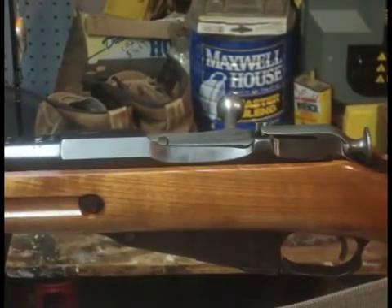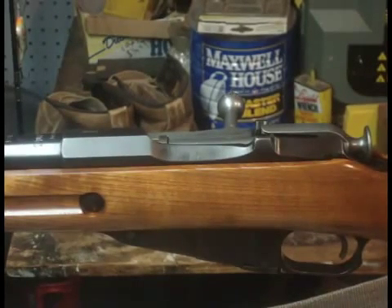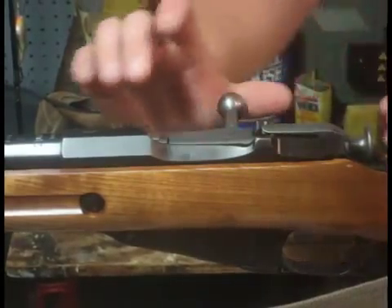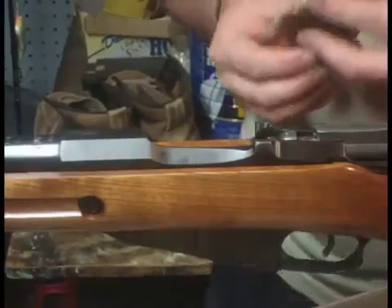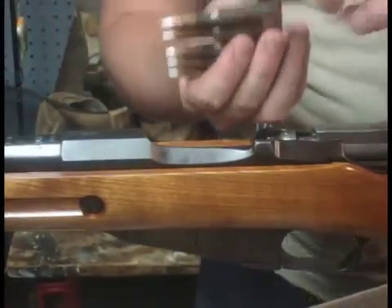I also forgot to mention with the stocks that they do have laminated wood stocks for the Mosin-Nagant. You'll know a laminated stock because it has the lines in it. With these stripper clips, you have to stack the rims so that when the one on top pushes over, you're not getting caught on the rim of the one under it.